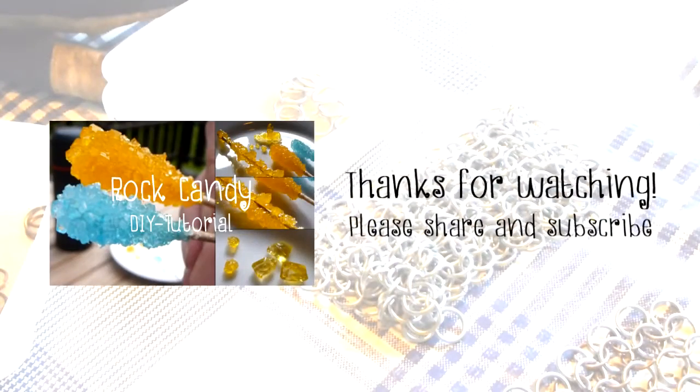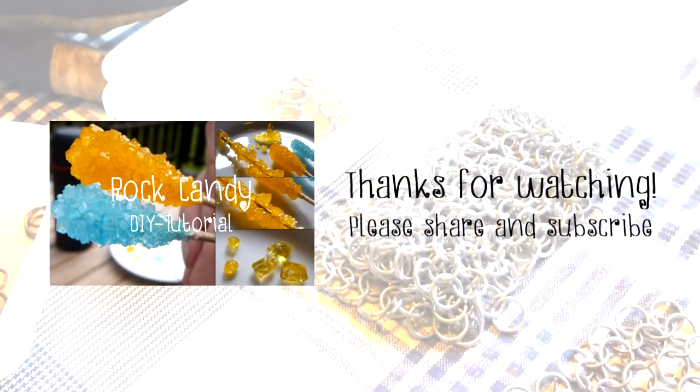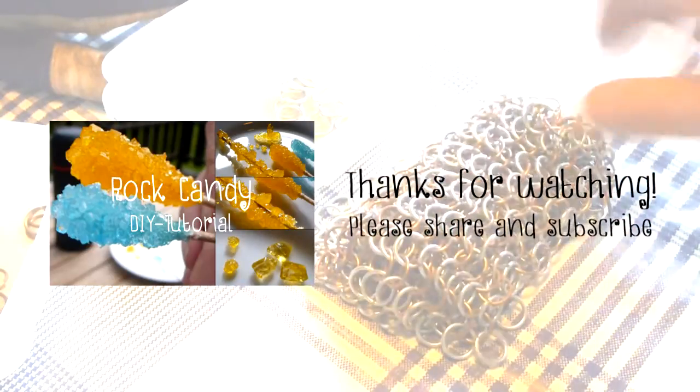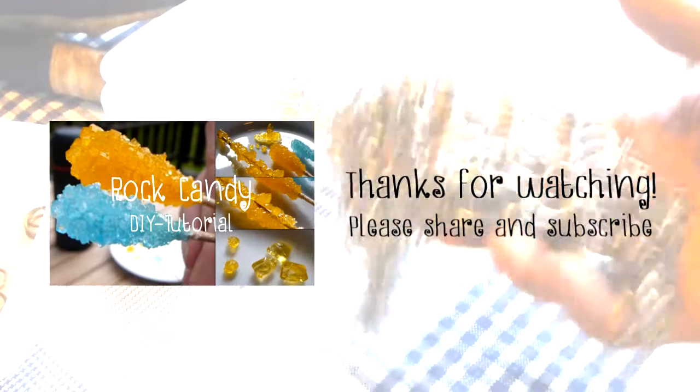If you liked this video you may like my last one, which is about rock candy — you can find it to the left. Please consider sharing and subscribing to help the channel grow.